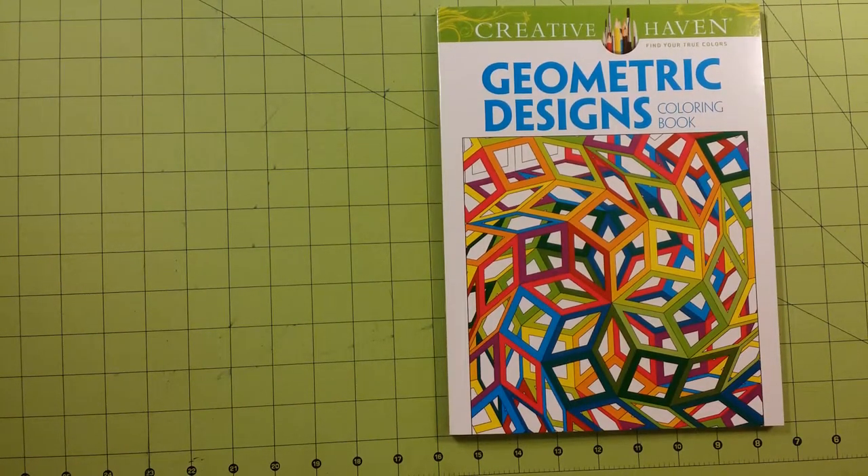Hello, welcome to my channel. My name is Sarah, and this is a coloring book review flip-through for the Creative Haven Find Your True Colors Geometric Designs Coloring Book.